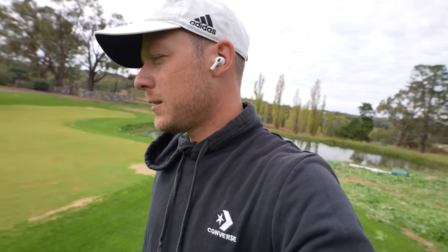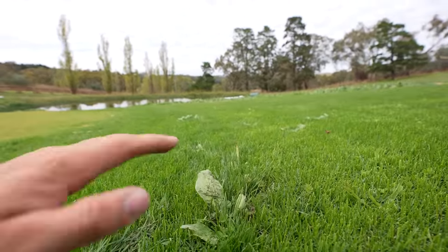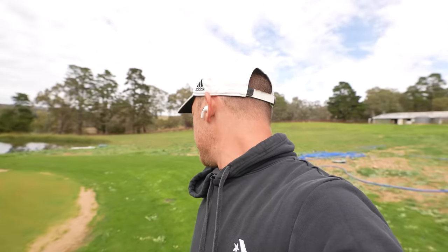Another thing I want to quickly mention: regular mowing will actually help control weeds as well. As you can see, these weeds are starting to stand up quite a bit — popping up out of the ground. If we do our next mow we'd actually cut into that and stress the plant out, and that's a great cultural practice to get on top of weeds alongside regular mowing. I know this will start to reduce anyway now that our mowing is about to kick back up.